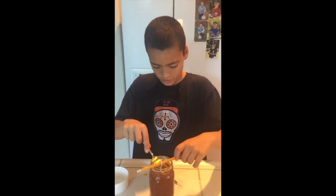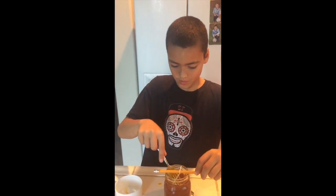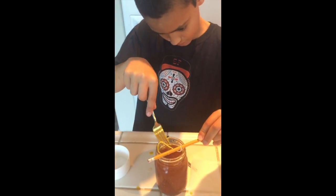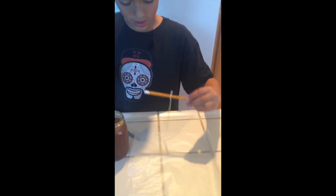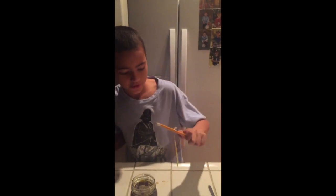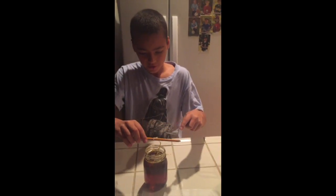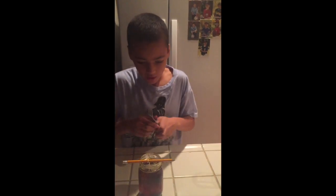Next, you have to soak the string into the mixture that we made — make sure you get all the string. Now you've got to lay it to dry on wax paper. The final step is you put your dry string into your sugar mixture. I think we're good — I'll see you in a week.